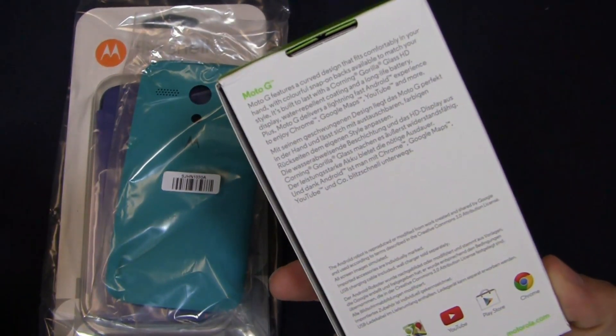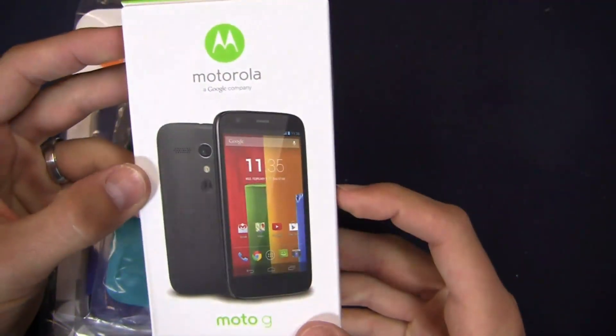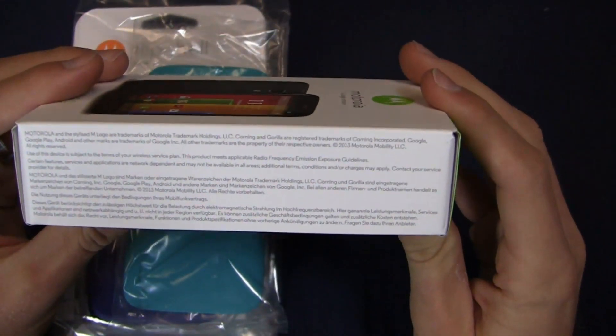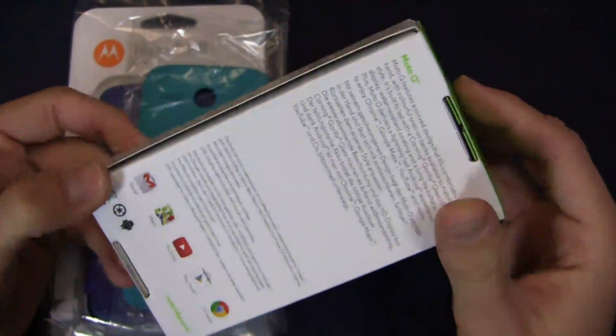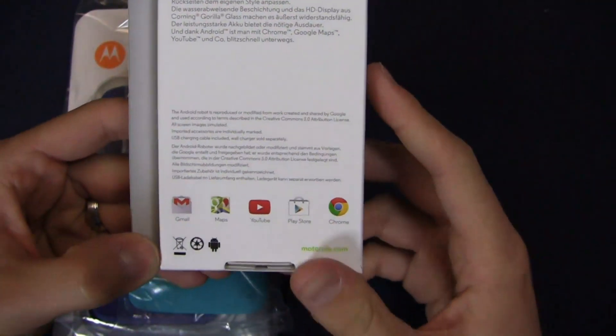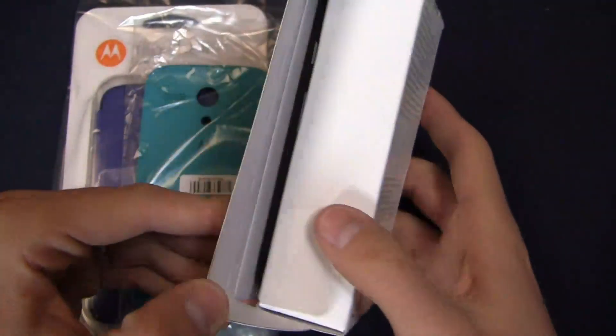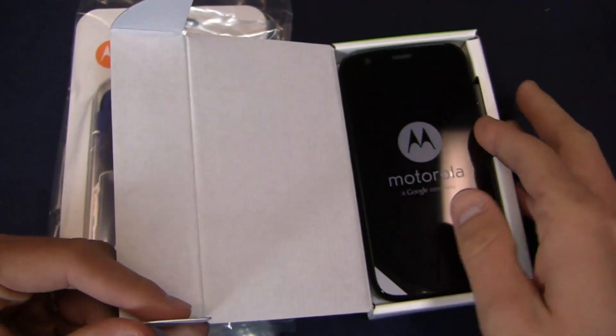So you can see the box here. Moto G features a curved design that fits comfortably in your hand. Really a small, cool little box — Moto G, Motorola on the front, green on the sides, and of course a bunch of legalese on the side that you're probably not going to read. Gmail, Maps, YouTube, Play Store, Chrome stuff down here, and out of the box is the device itself.